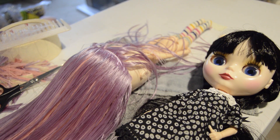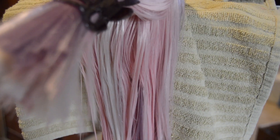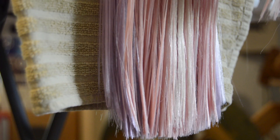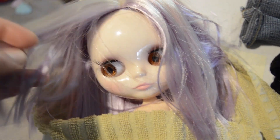One more layer. I've washed the hair twice and it's still sticky, so I'm going to try to wash it one more time to get rid of the greasiness.